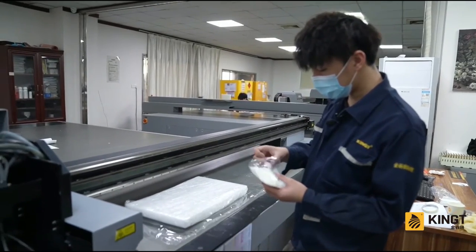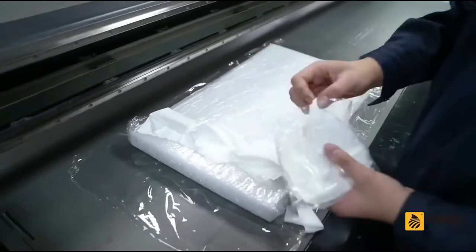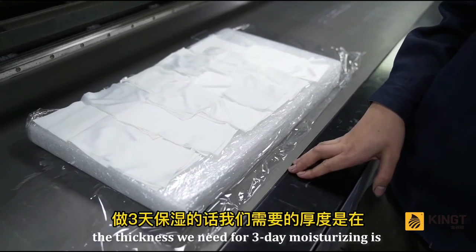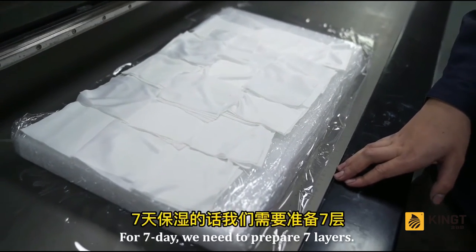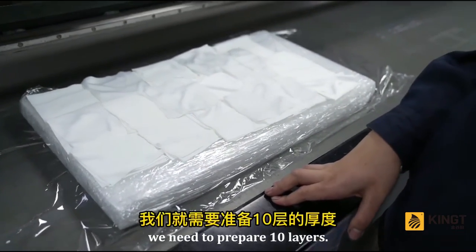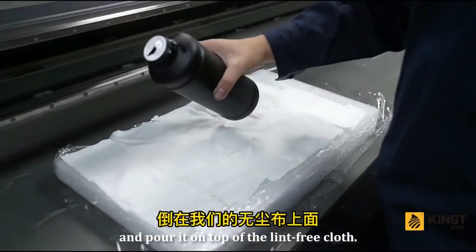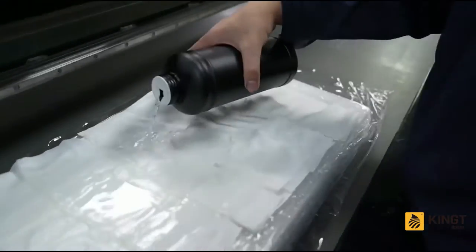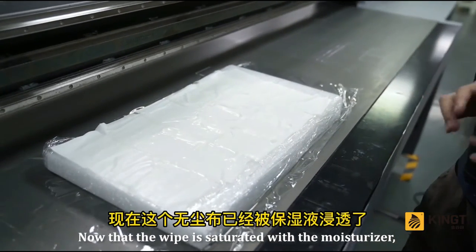Start spreading the dust-free cloth on top of the sponge. For 3-day moisturizing, use 5 layers; for 7-day moisturizing, prepare 7 layers; and for half a month, prepare 10 layers. Now take out the moisturizer and pour it on top of the lint-free cloth until it is fully saturated.